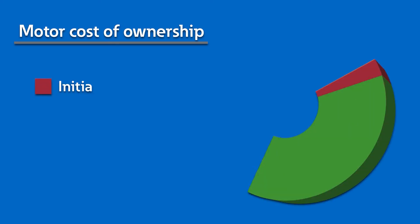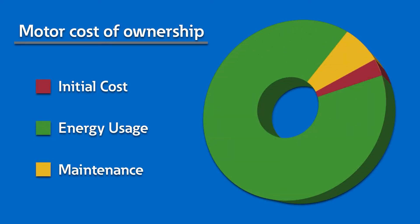Drives offer process control and significant energy savings. In fact, in typical industrial applications, less than 3% of the total cost of ownership of a motor is the initial cost. In most cases, 80–90% of the total cost of the motor is from energy usage. This is why using drives is so important.